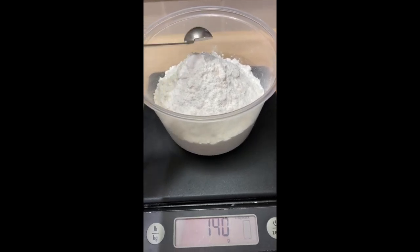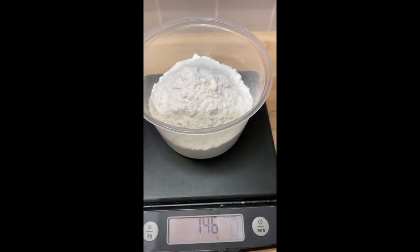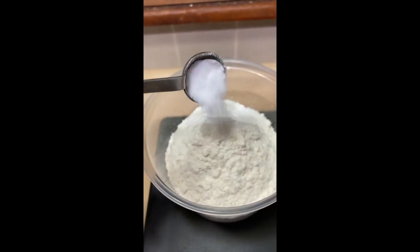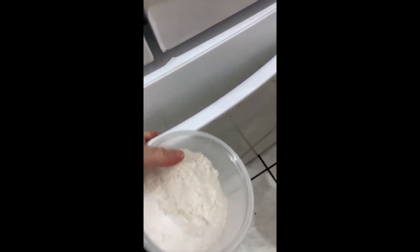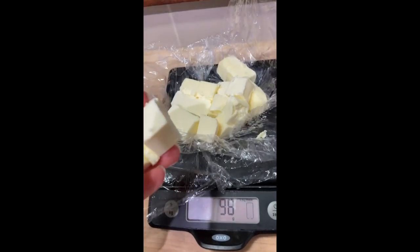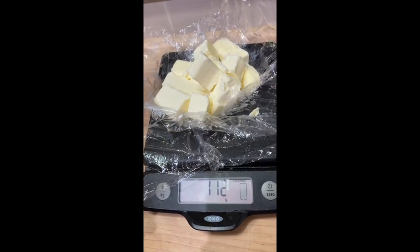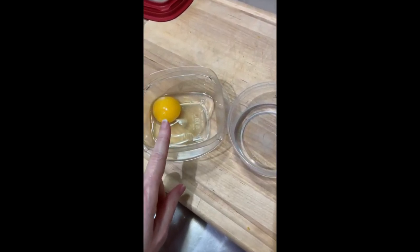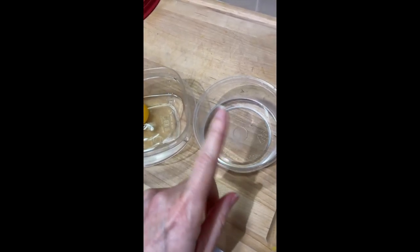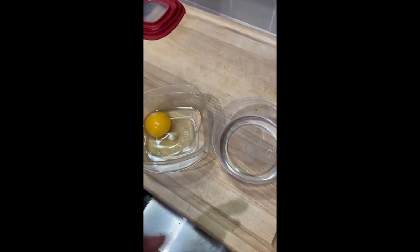For your pie crust you're going to want 140 grams of flour, a quarter teaspoon of baking powder, a teaspoon of sugar, and a half teaspoon of salt. Put this in the freezer for at least 10 minutes, up to a few hours. Then you want cold chopped butter — 112 grams.